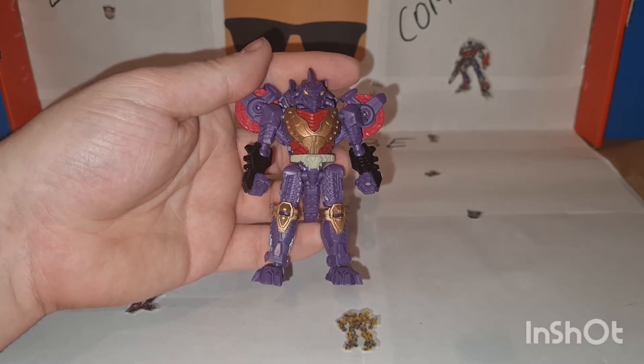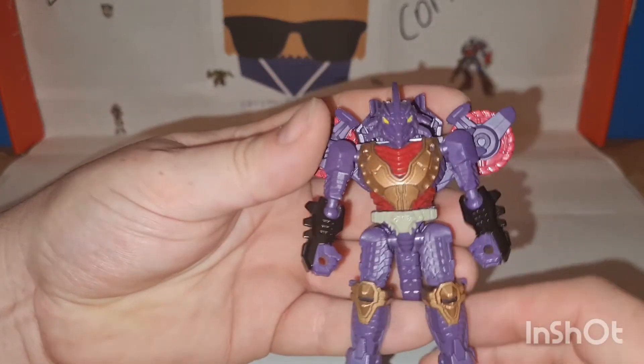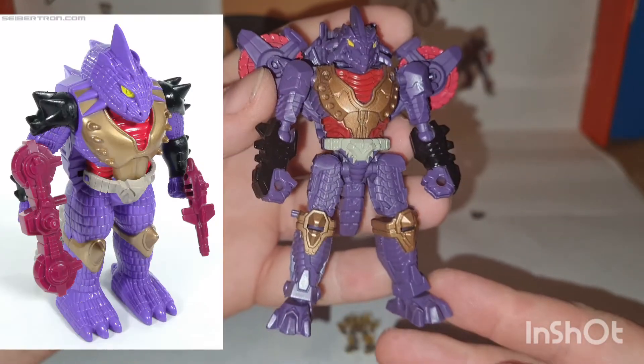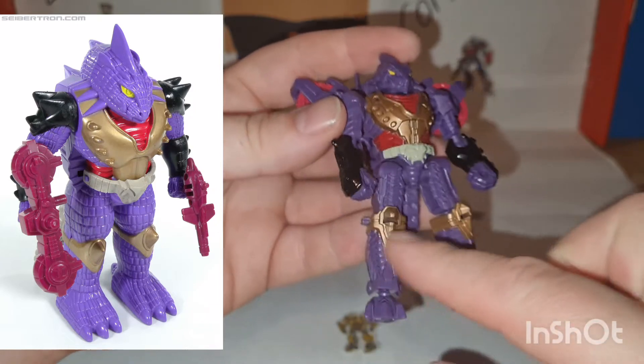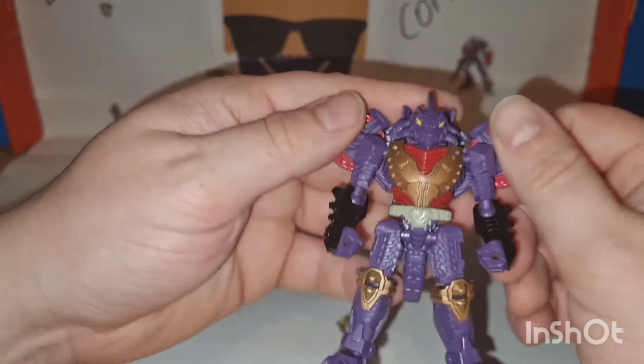Does that make sense? Yeah. From what I can gather in all the images I've seen, he looks exactly like his pretender shell — the weird lizard-y thing, the little skull belt, all the details and the claws — looks exactly like the shell except for these things.